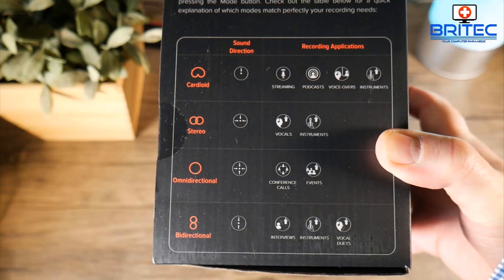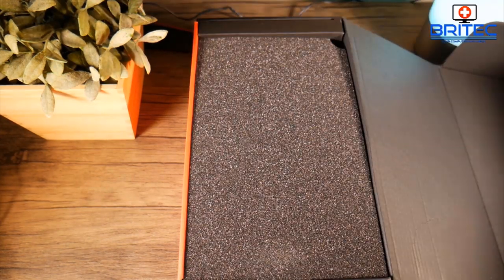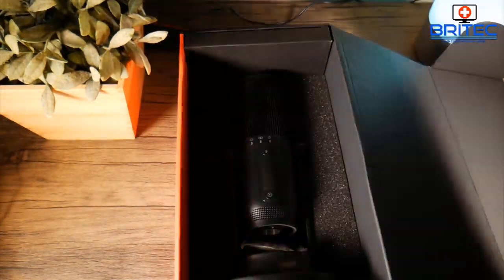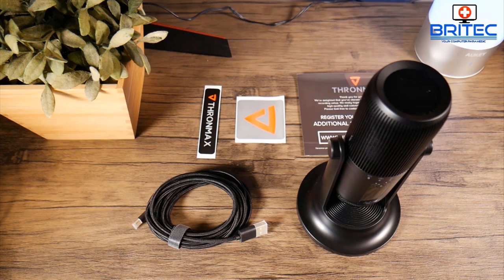So you've got all the options available to you on a very affordable 48 kilohertz, 16-bit microphone. You're going to get the pamphlet and your microphone in a nice foam-padded box when it's delivered, so it's not going to get damaged in transit. Let's get everything out of the box so you can see what you're actually going to get if you purchase this.